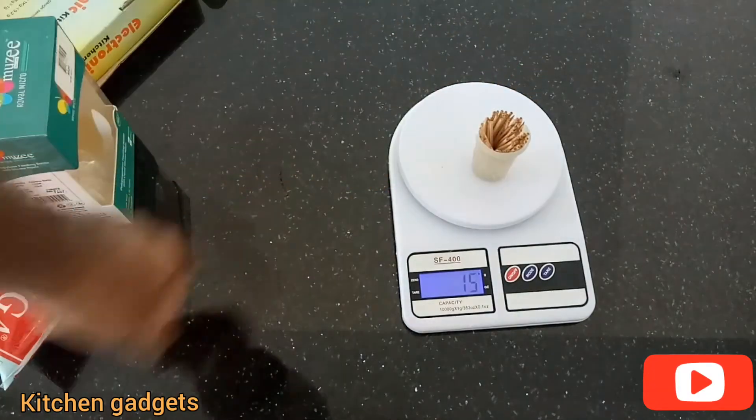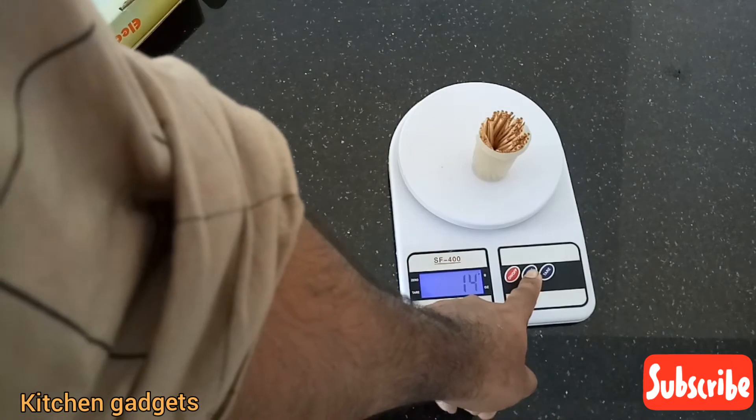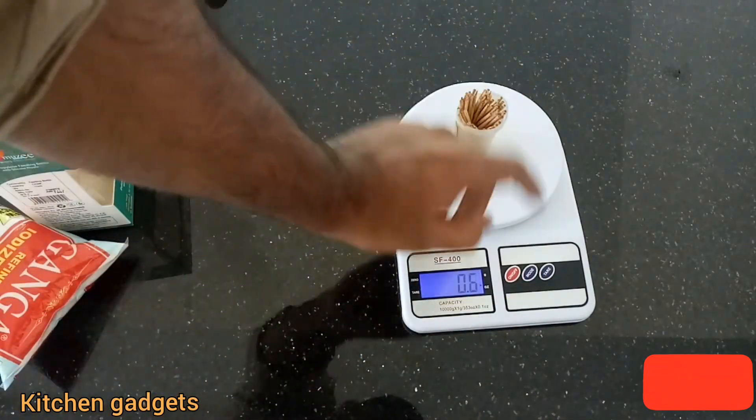How much? 15 grams. It's 0.5. There's a bit of grams.